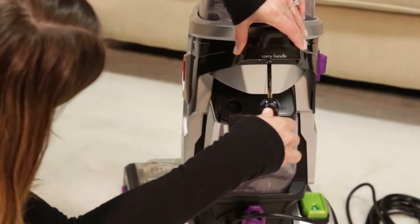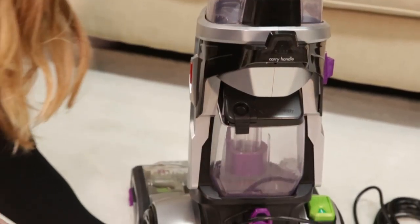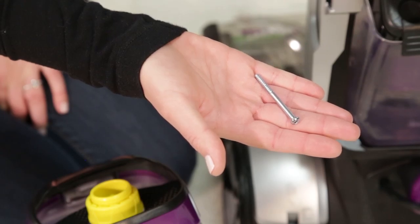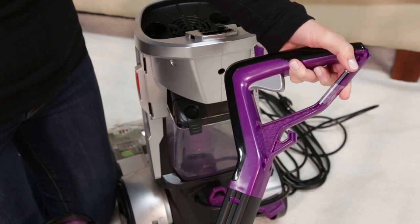Now, remove the screw in the back of the handle with the Phillips screwdriver by twisting counterclockwise. Be sure not to lose the screw from the handle — you will need it when it's time to put your machine back together. We recommend taping it to the handle for safekeeping.